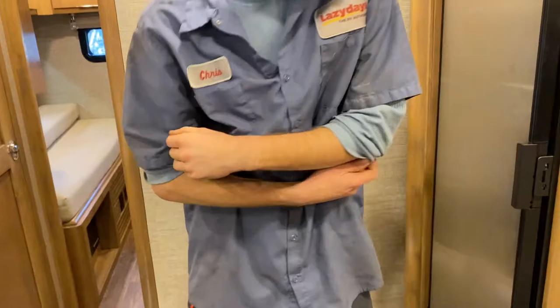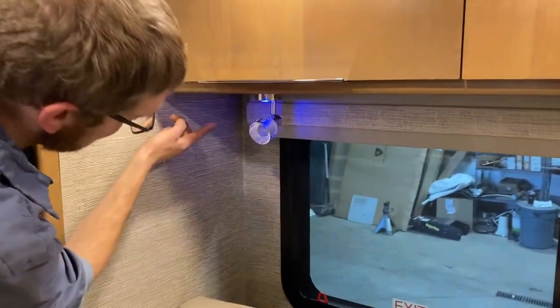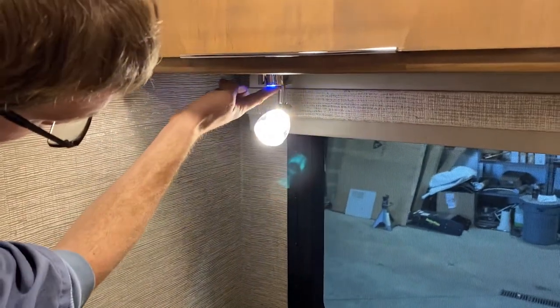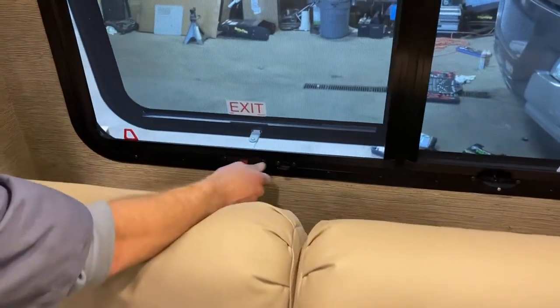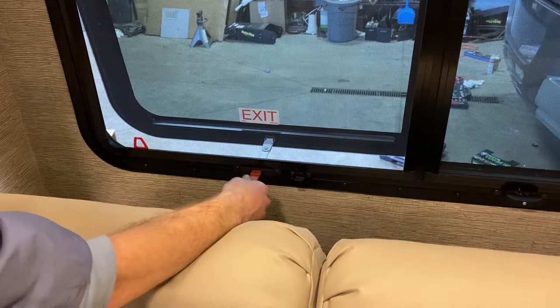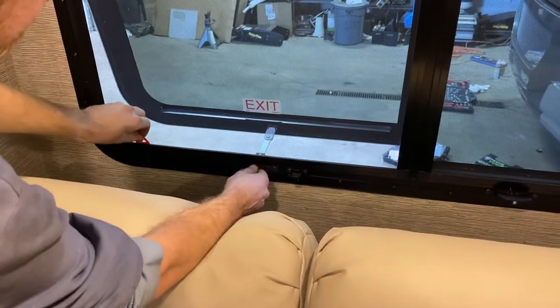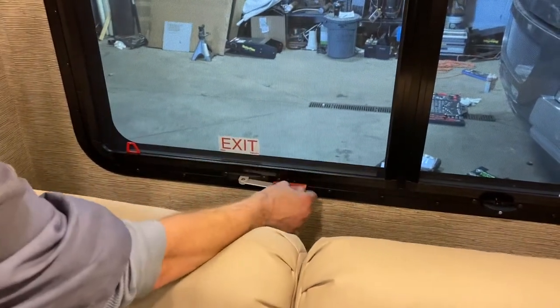There are a couple of reading lights above the sofa. Tap the button once for just the blue night light; tap it again and the spotlight comes on too. Emergency exit window — you don't clip the handle, you push it out. You can use it as a normal window, or push it all the way out — it doesn't fall, it just folds. Pull the screen on that little tab and you can escape in case of emergency.